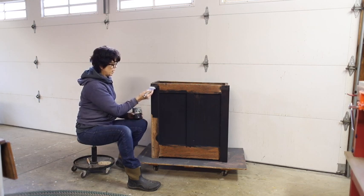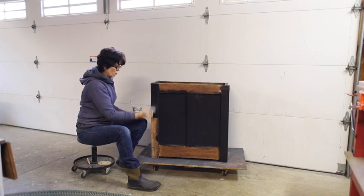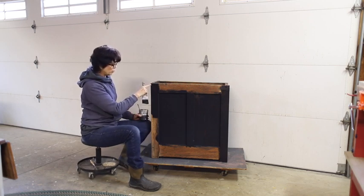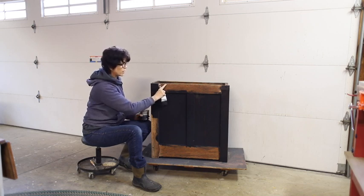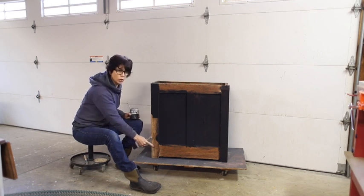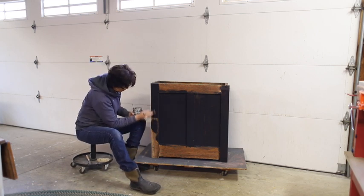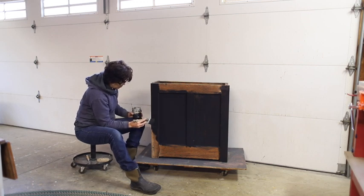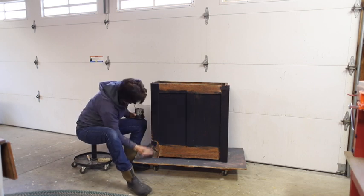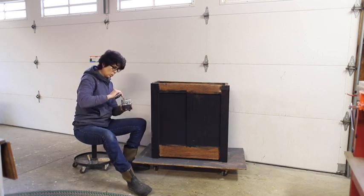I didn't repair every little mark on this piece. It's important to leave a bit of character to show the age of the piece. There's a section up here that I could have put Bondo on but chose not to, and right here as well. And all along down here, this is actually a hole that was used to connect this section to another section of the roll top desk — I wanted to leave that. I don't want to completely hide the story of this piece. I want people to wonder where it came from.